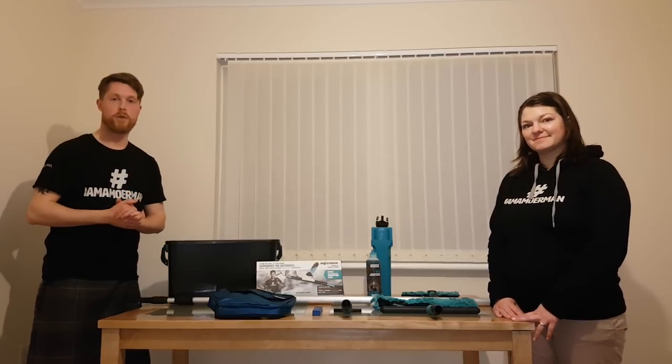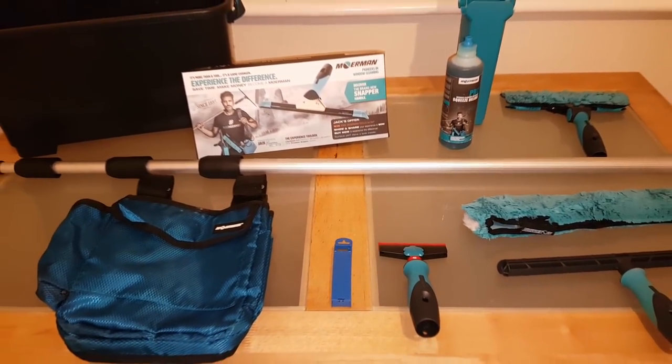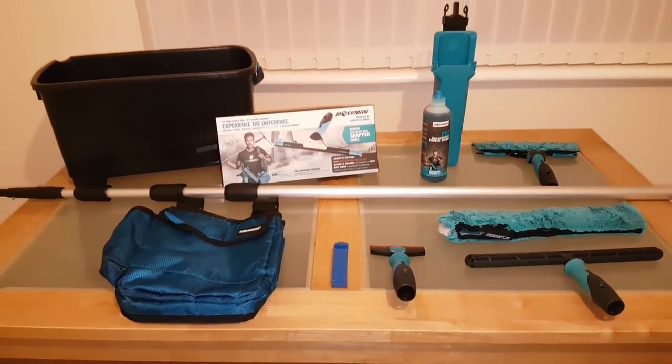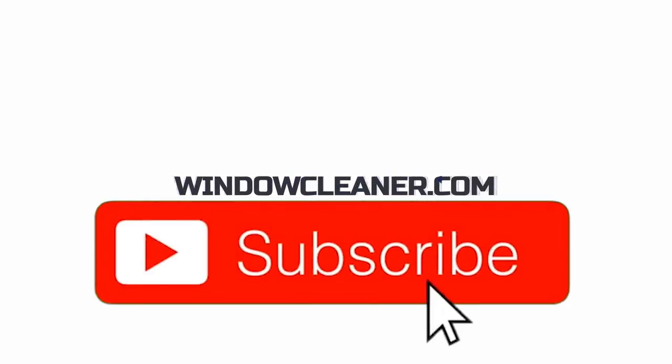Hello and welcome to Window Cleaning Resource on YouTube. Are you drooling at the sight of these lovely fine tools? Stay tuned to find out how you can win them all. Thanks for watching windowcleaner.com — make sure to give us a thumbs up and subscribe.